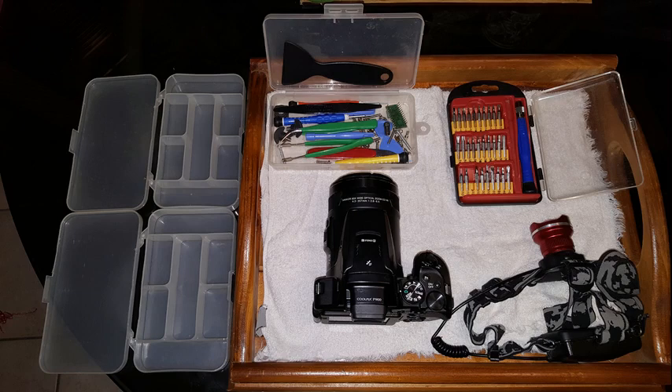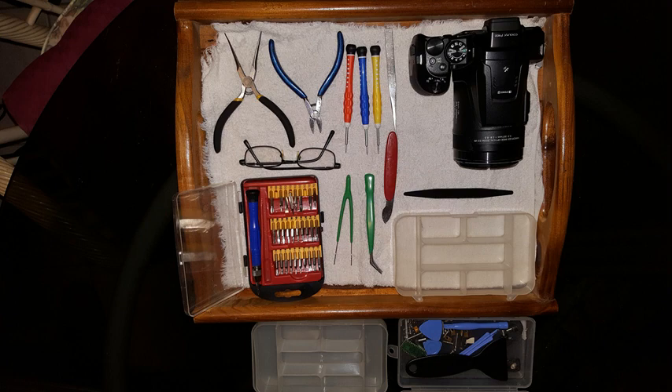Hello everybody. Wolfie6020 gave me his broken P900 to dismantle and see if it can be repaired. The camera had been dropped and was totally functional except it would not take photos — which is kind of the primary function. Correction: it would take photos, but they were always black, like the lens cap was still on.